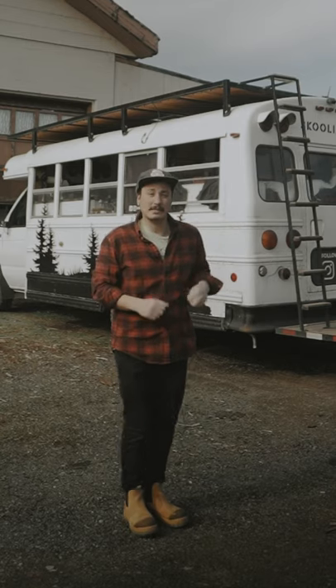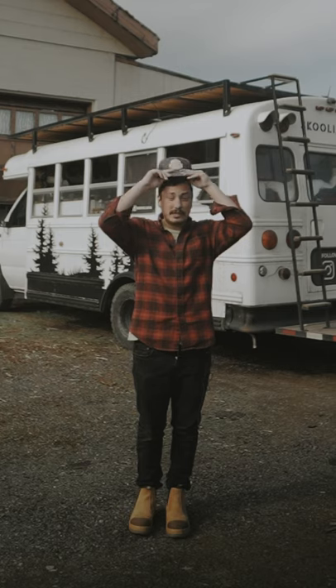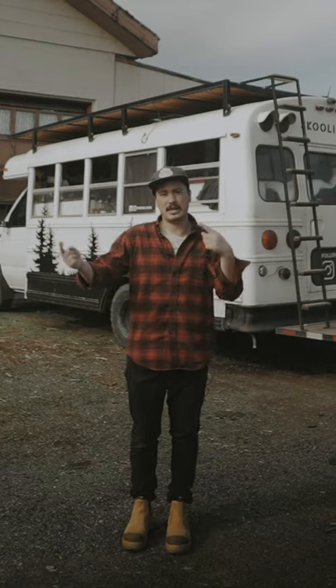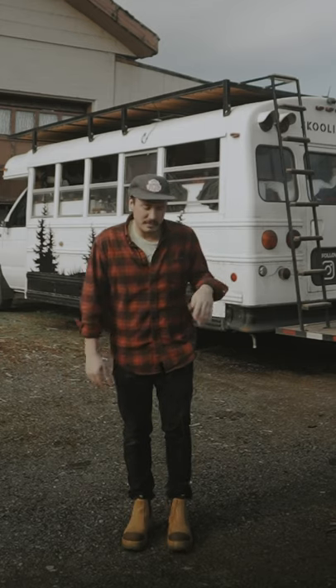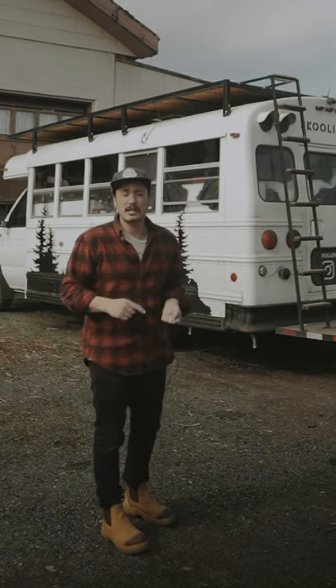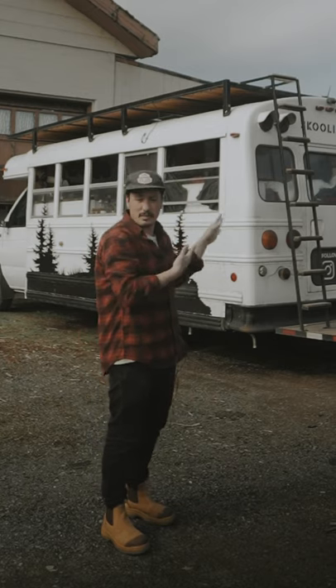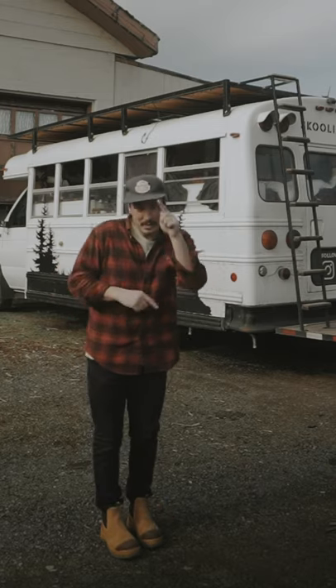Hey, what's up everybody, it's Isaac from the Bus Schooliana. I get a lot of questions about my deck and how it's put together — the frame and all that — because I guess it's a little bit different than the norm. So I wanted to make this video to show you guys how this deck is put together on this school bus, so maybe you could try it on yours. Let's hop into it.